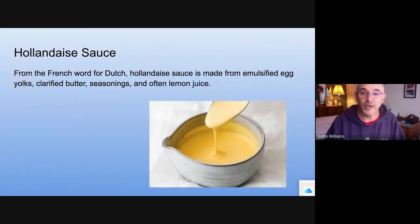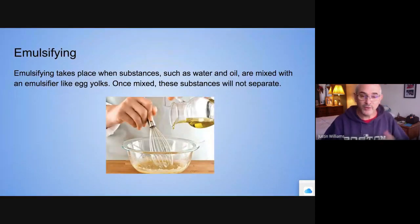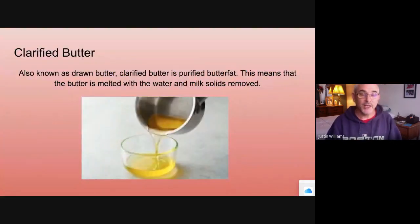Hollandaise — the French word for Dutch — is an emulsification. It's made with clarified butter, egg yolks, a little bit of water, and a little bit of lemon juice, and you have to whisk it very briskly over a low temperature, because if you go too high, you'll scramble your eggs. The egg yolks act as the emulsifier between the clarified butter and water, or it'll separate.